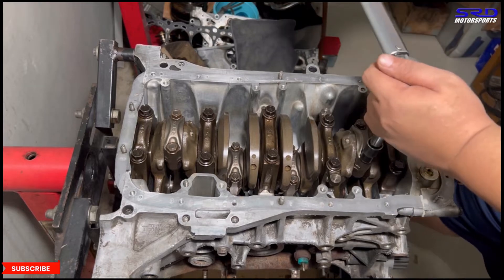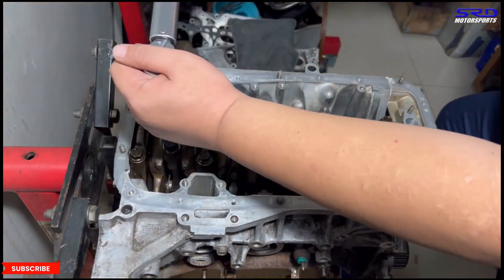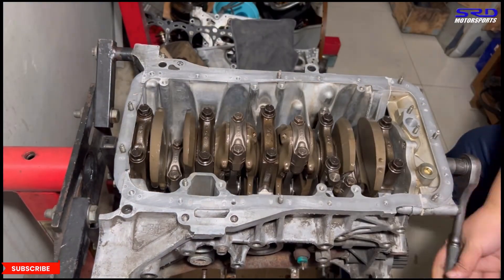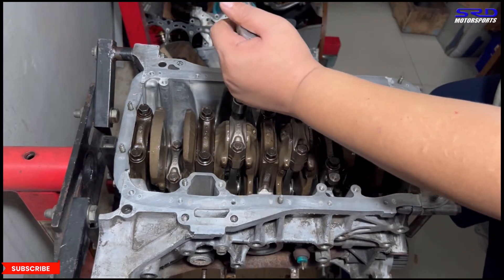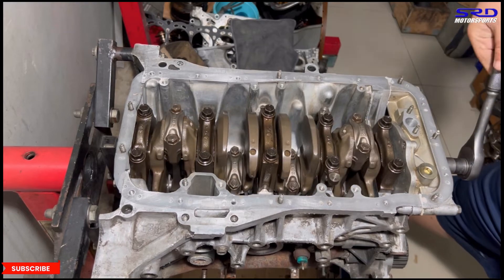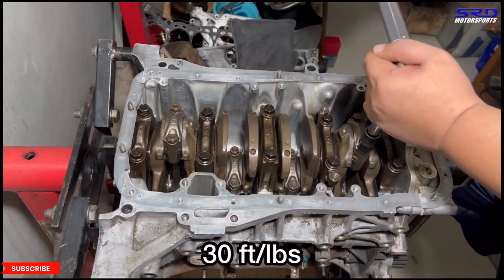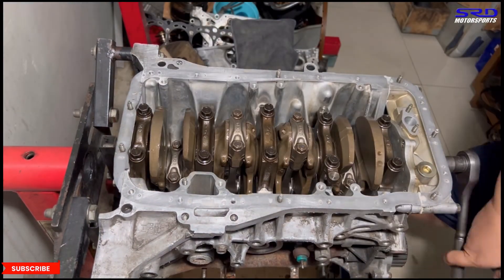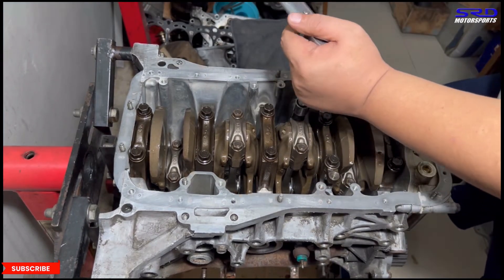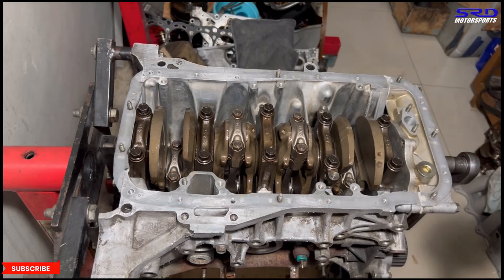Now we torque the rod bolts in two steps. The first step is 18 ft-lbs — we go through all four rods. Then we adjust the torque wrench to 30 ft-lbs for the final step, going through all four again. You can hear the click — it's noticeably louder at 30 ft-lbs.